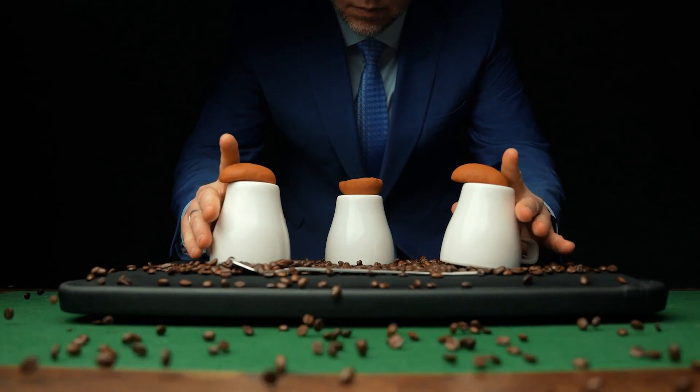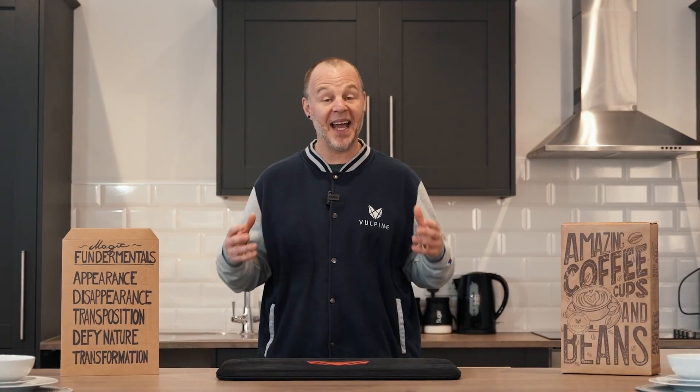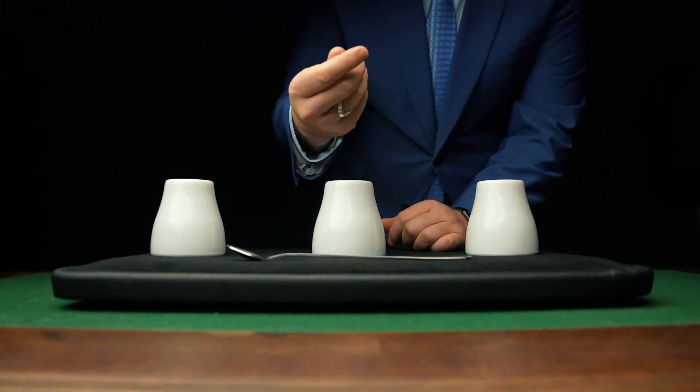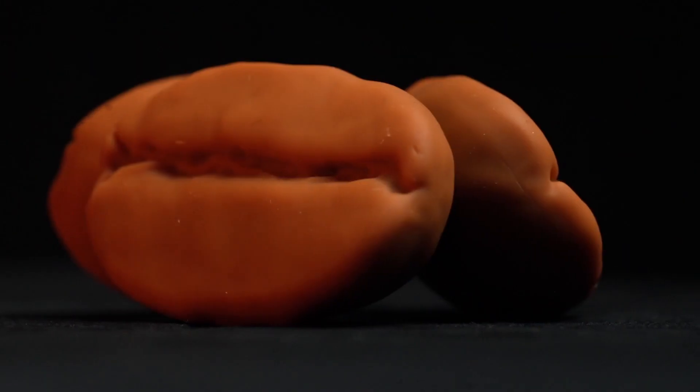We've combined the relevance of coffee with the history of magic to create an elegant yet durable reimagining of the classic cups and balls. I promise you this cups and balls project is unlike anything you've ever seen before.